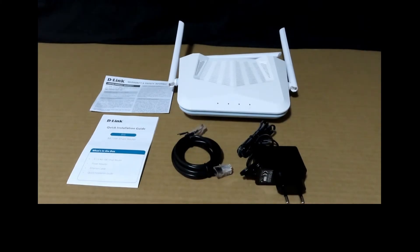These are the items in the box. It has the router, the power adapter, the internet cable, a quick installation guide, and warranty and safety information.